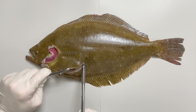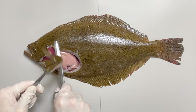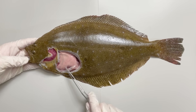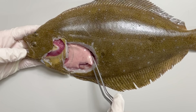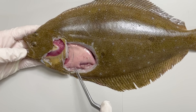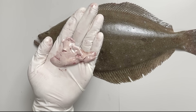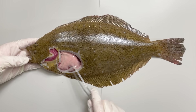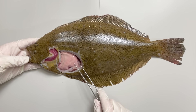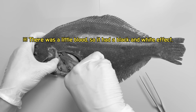During this process, their body pigmentation also changes. The ocular side typically displays a darker color, while the blind side tends to be lighter in color. The dark coloration on the ocular side is a form of camouflage used to deceive predators or prey. Flatfishes are carnivorous, so they keep their eyes exposed while hiding, and when prey approaches, they swiftly move to hunt. Flatfishes do have quite sharp teeth in their mouths.